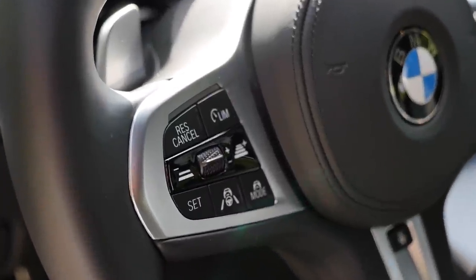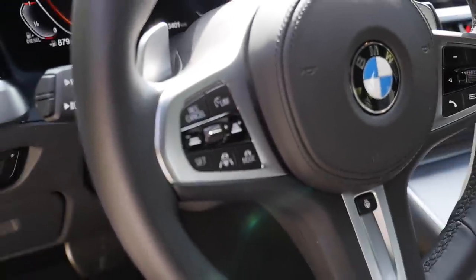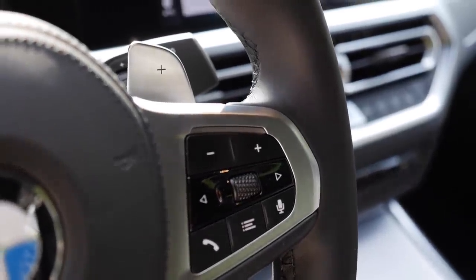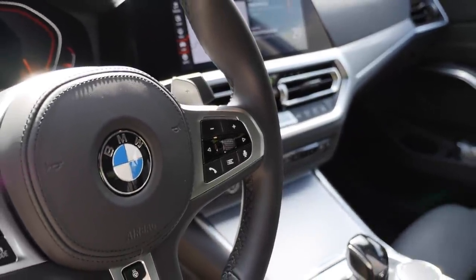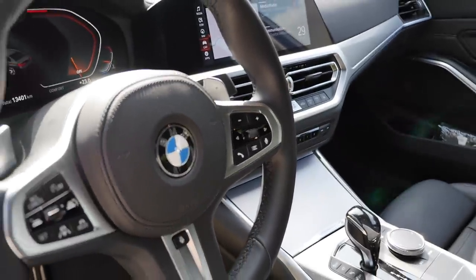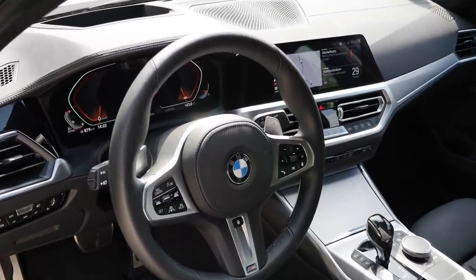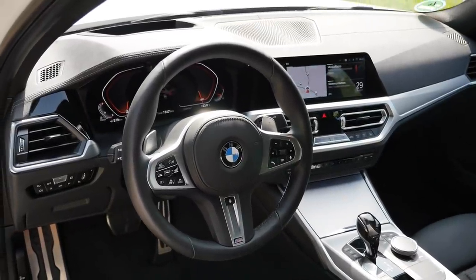At the steering wheel, the left side controls cruise control and elaborate assistance systems, while the right side controls volume and instruments. Voice input is activated with 'Hey BMW' or the voice button. In the top infotainment trim, you also get great voice input functionality.